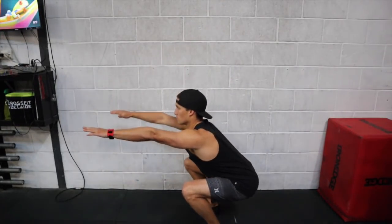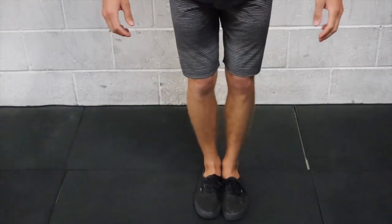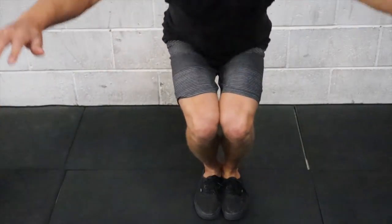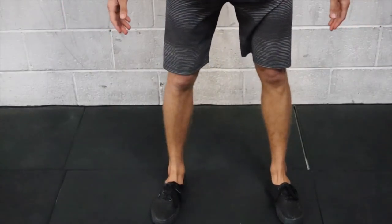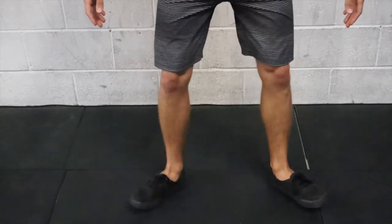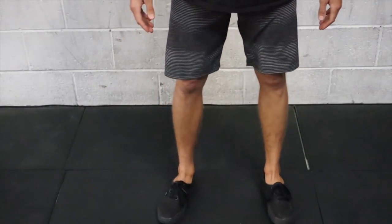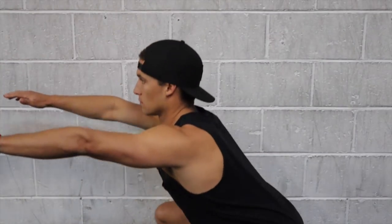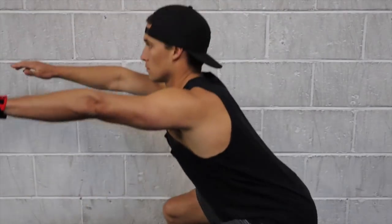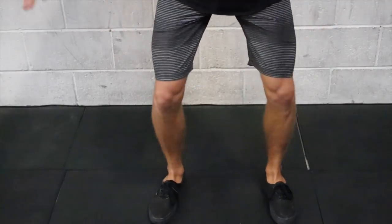The first movement we're going to learn is the squat. Start with feet positioning — you don't want your feet too close together, likewise not too far apart. We're looking for feet to be about shoulder width apart with your toes angled slightly out. To initiate a squat, you want to drive your hips back, keeping the weight in your heels, and then sitting down so that you go to just below 90 degrees at the angle of your knees and hips.